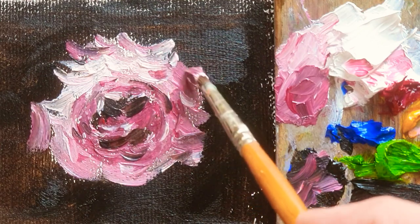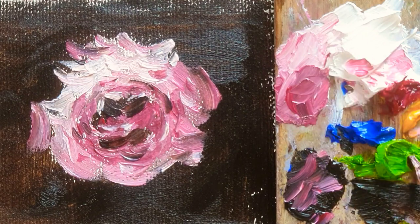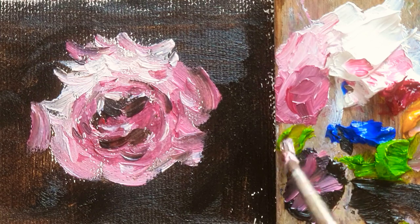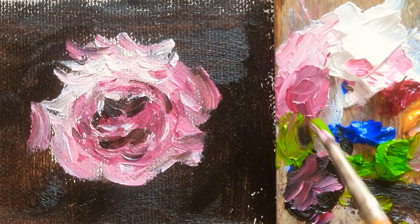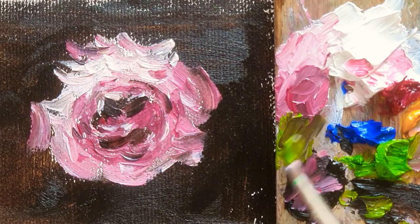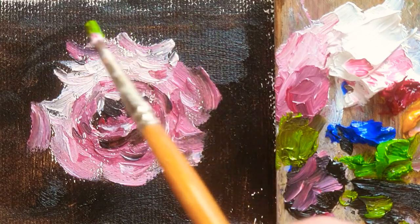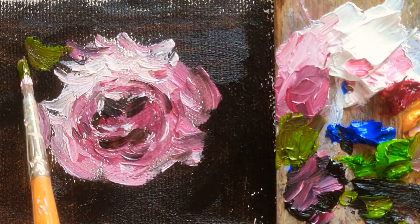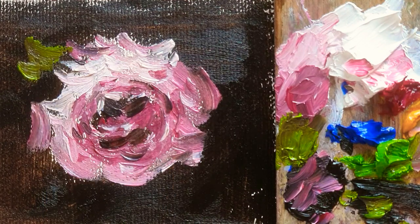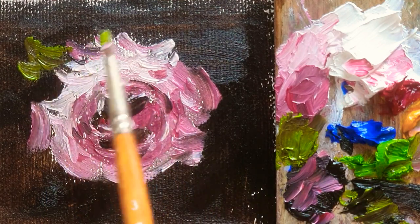And then the edge of the rose. And now I'm just using the same brush that I was using just now, and then cadmium green color, and adding more van dyke brown, so that the green color is in the middle of dark. I'm just adding like that — some touches. It means there are leaves of the rose.